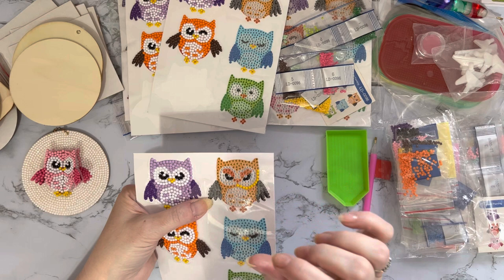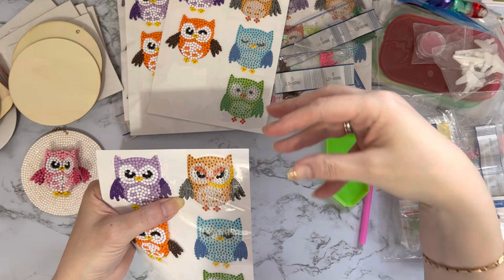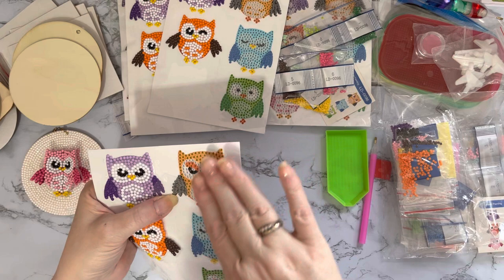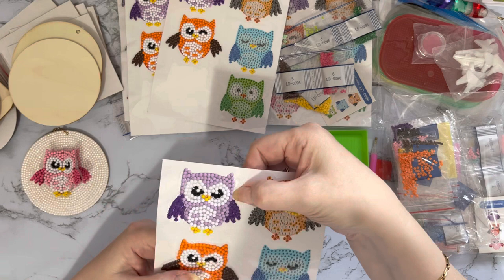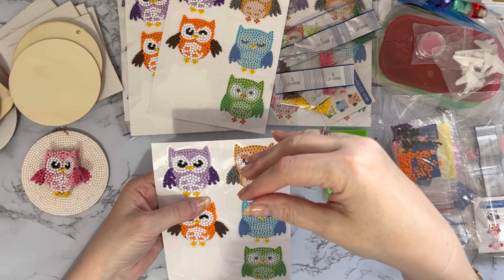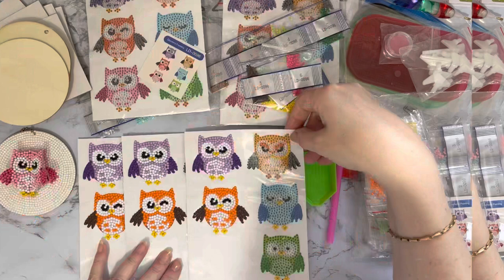You don't have to seal them, but I would recommend it for anything that's likely to be picked up and handled a lot. You need to put a covering - a coating - called a diamond painting sealer over the top. You can use Mod Podge as well; the clear Mod Podge is quite good. These gems are stuck down and won't come off on a wall, but the sealer is like grouting tiles - it goes in between the gems and locks them in place.